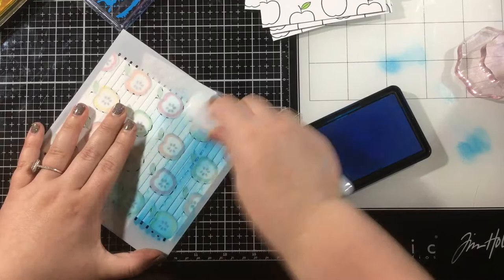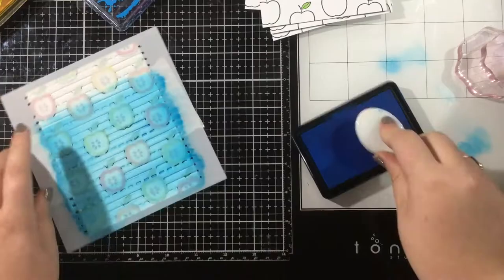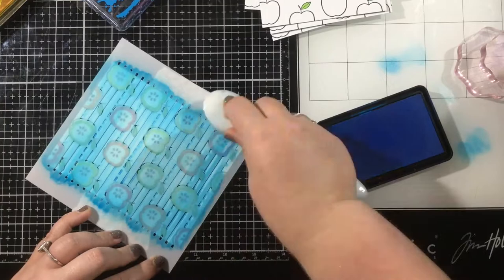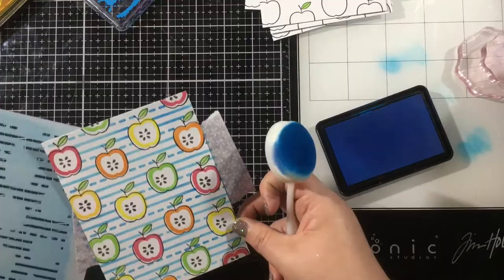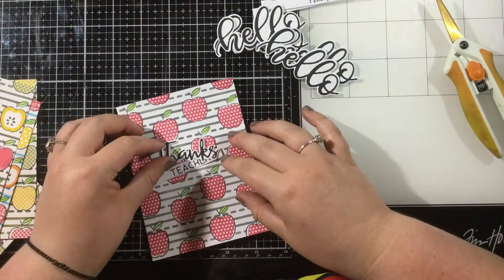Moving on with my cards — in this I Pick You set there's a stencil too, and you can go without it, but I thought it'd be fun to add these little striped details. I placed the stencil over my background and used some purple tape to hold it in place. Now I'm coming in with Peacock Blue ink and creating lines in between my apples. Some of my cards use Peacock Blue, some use Paint Black, and some use Twiggy Brown, just to vary those backgrounds a little bit.